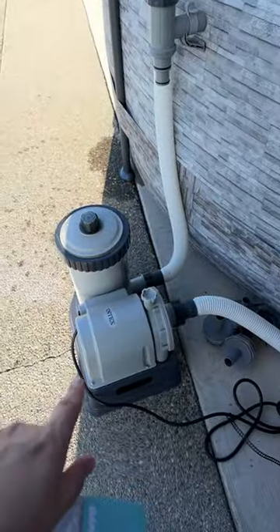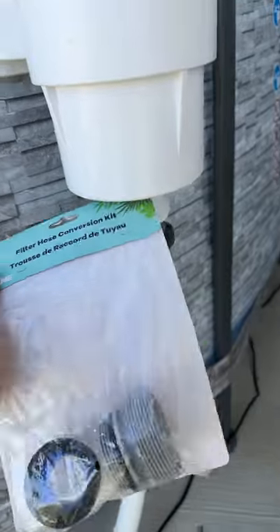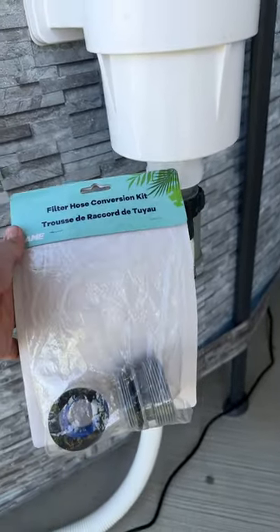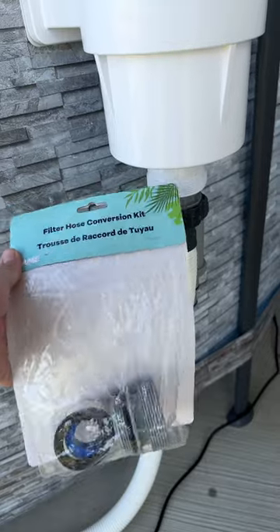If you decide to get one of these and you use an Intex or Bestway pump, you may need an adapter for the hose depending on the type of hoses you use. I bought this separate adapter kit — it converts 40 millimeters to a one-and-a-half inch. It comes with two of them along with Teflon tape.